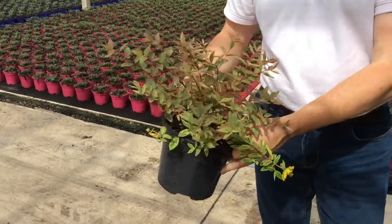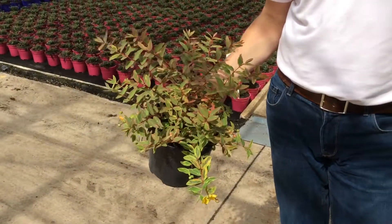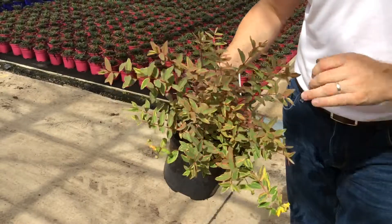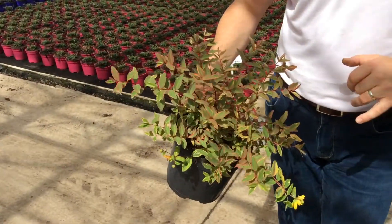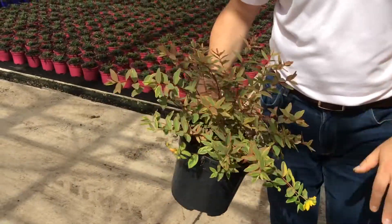Hypericum — here's tricolour. We've also got hidcut and little mystery online, which has a nice more golden variegation. Tricolour has a lovely sort of red tinge to the edge of the leaves, and a little bit of bud and flower just starting to appear on there.